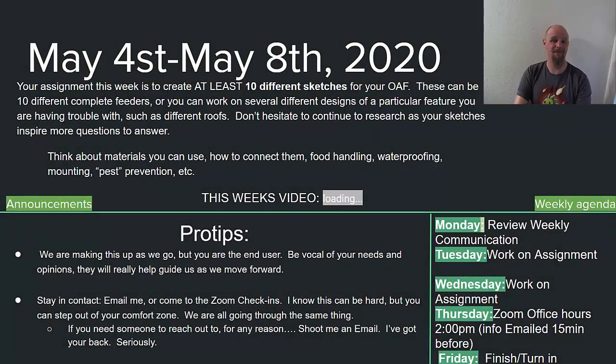Hey guys, it's Wilson. Happy Monday! I'm hoping this week's gonna be a lot of fun. This week we are gonna focus on the creative side of the design process. Last week, I'm hoping you guys did a bunch of research.